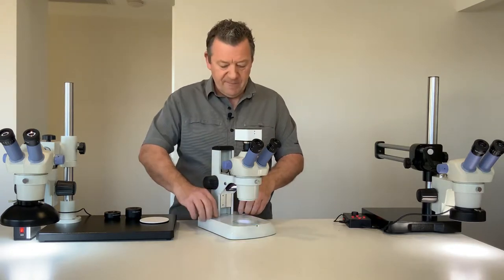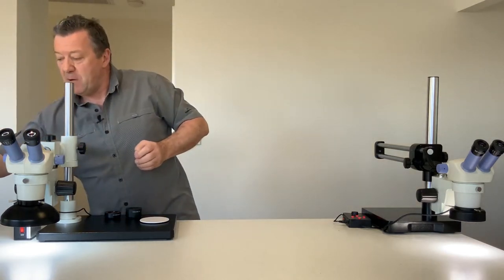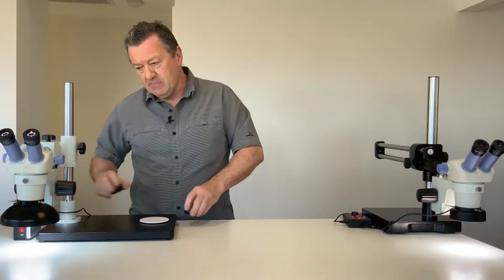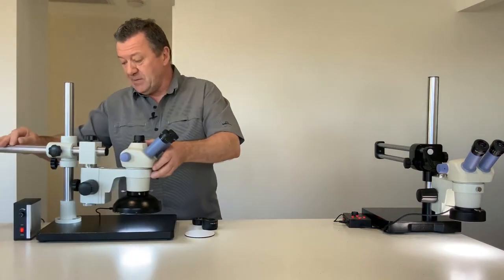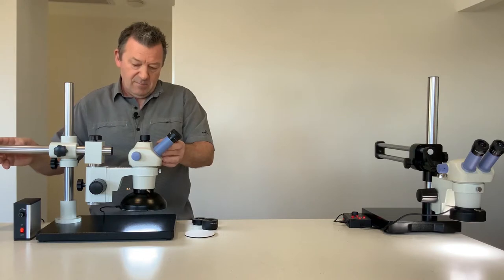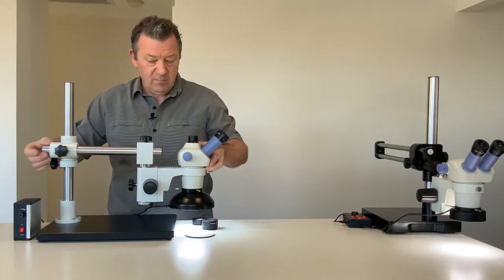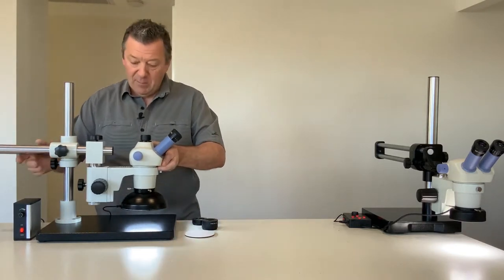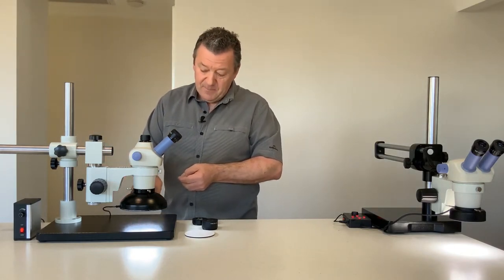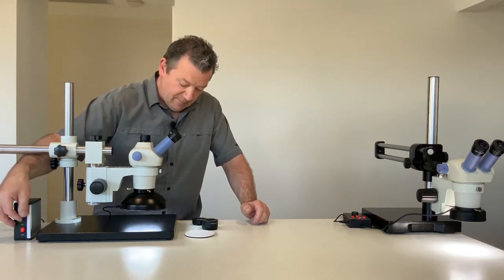We also have stereo zoom boom stands. This is the smaller of our boom stands, often used in the electronics industry for looking at PCBs, again available in trinocular or binocular configuration. These are adjustable, and on this particular model we've put our new dome illuminator, which offers superior illumination and comes with a variable power source.